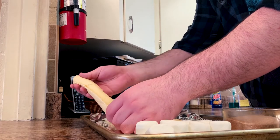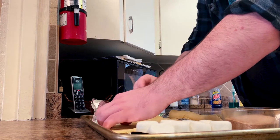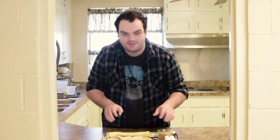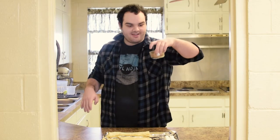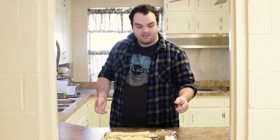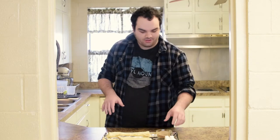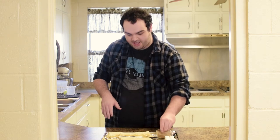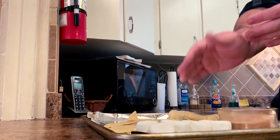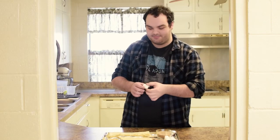We can just do four at a time because I don't have a lot of working space today. I'm going to tear off my first one and walk you through this, and I'm also going to tell you a little bit about the symbolism. The crescent rolls represent the tomb that Jesus was put in after he was crucified. So first, we're going to take our tomb and sprinkle in some cinnamon sugar to make it all nice and sweet. And then we're going to take our marshmallow — our marshmallow represents Jesus' body going into the tomb.